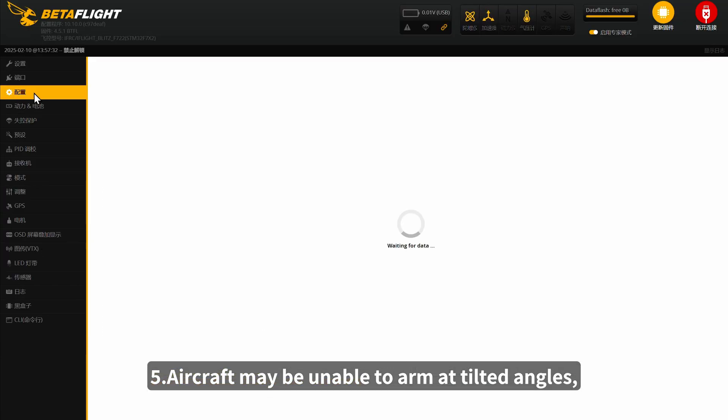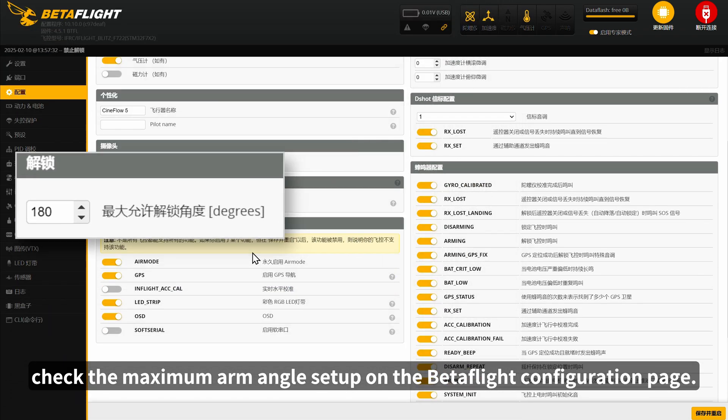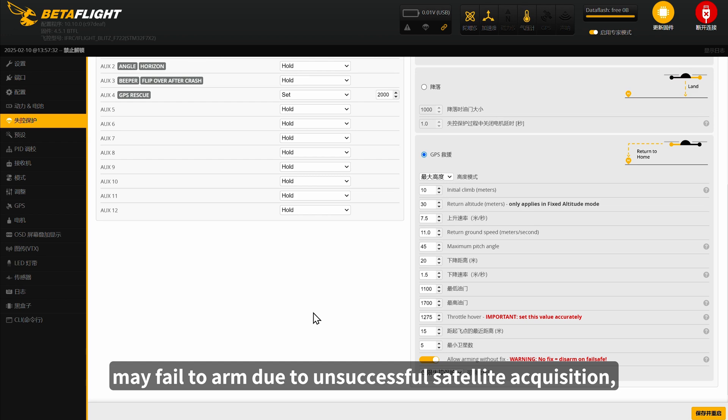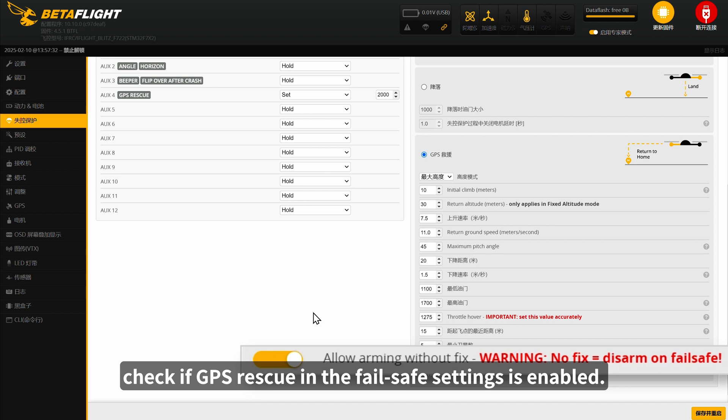5. Aircraft may be unable to arm at tilted angles. Check the maximum arm angle setup on the Betaflight Configuration page. 6. Aircraft with GPS pre-installed may fail to arm due to unsuccessful satellite acquisition. Check if GPS Rescue in the fail-safe settings is enabled.